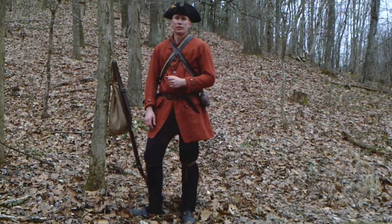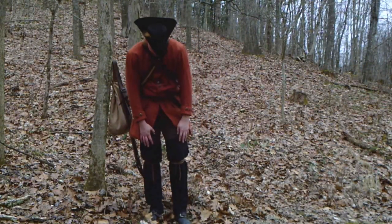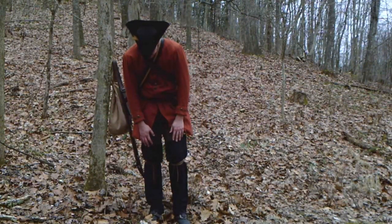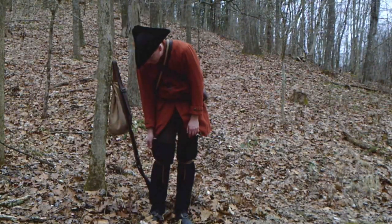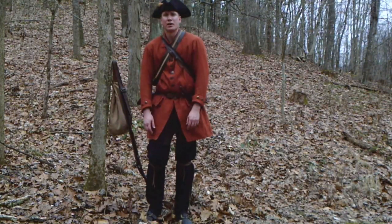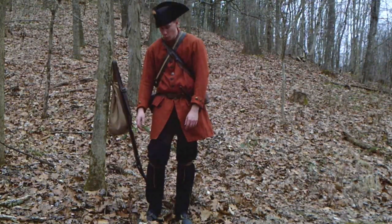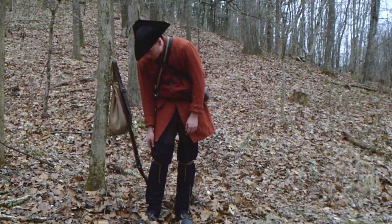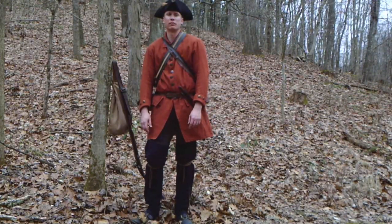The pair that I have on here are what are called side seam leggings. You can see there's a seam running up the side with just a little bit of selvedge edge sticking out there. This was very common with French and English civilians and native Americans all up and down the eastern coast — they wore leggings similar to this. I used to have a pair made out of leather.